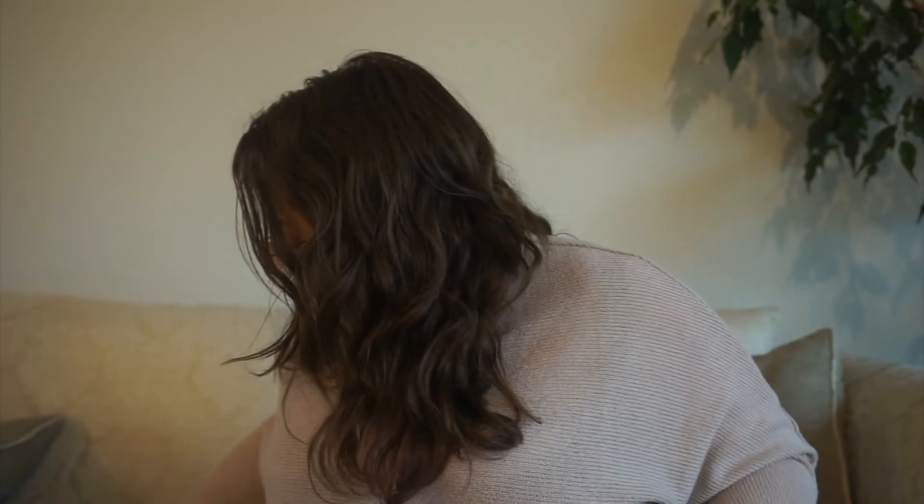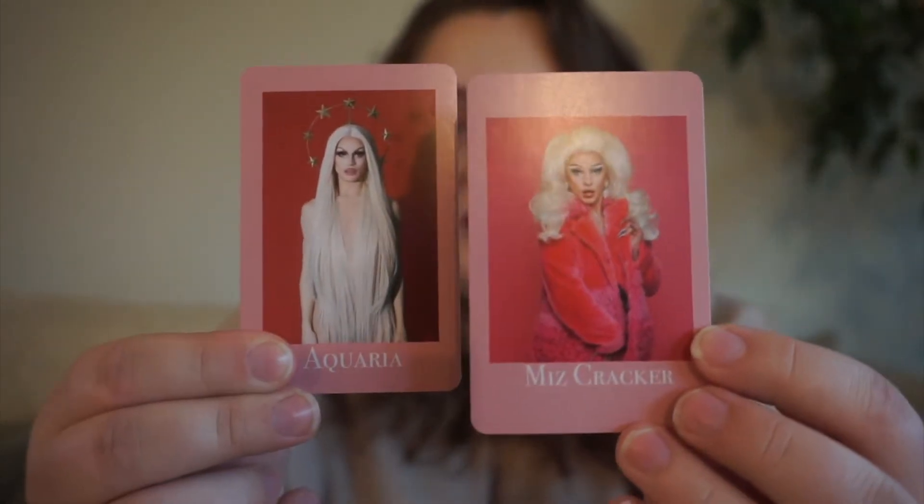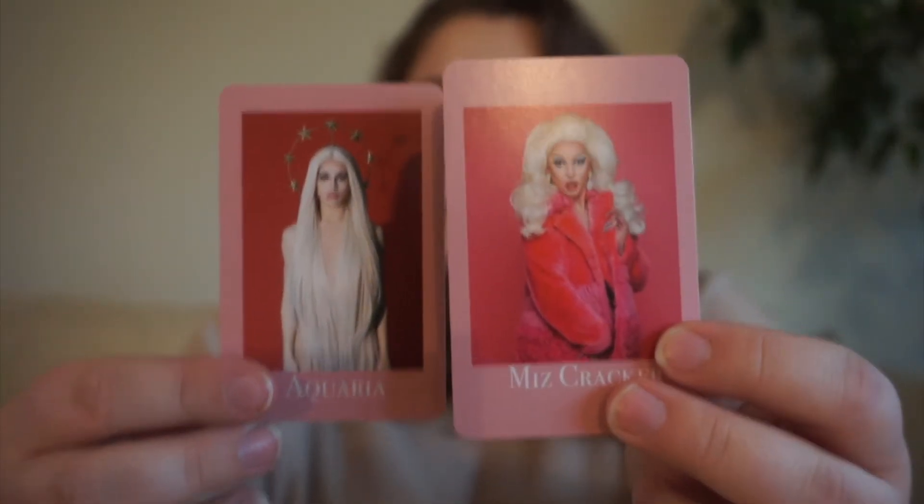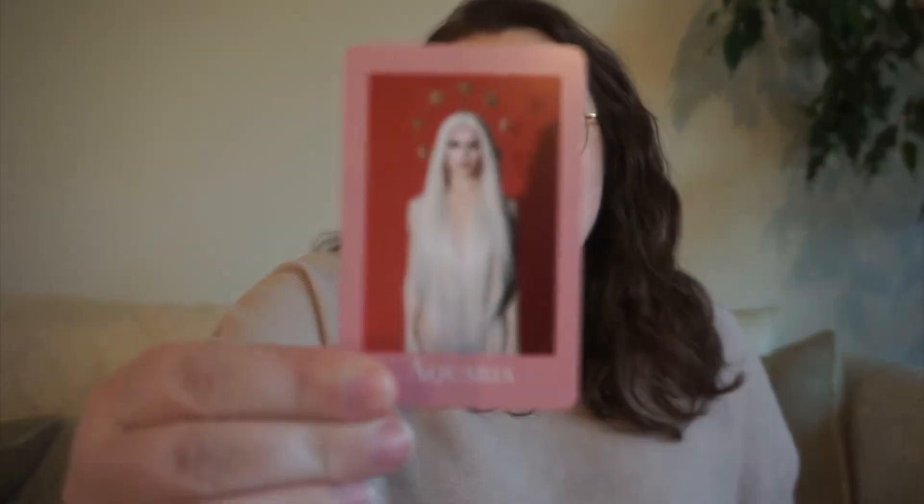Next up, we have Ms. Cracker and Aquaria. These two were both on season 10 of RuPaul's Drag Race, and they were often compared to each other and accused of doing each other's style. For Cracker, we have someone else's TBR game — I will choose someone else's TBR game that I can easily play from my house and choose a book from that. And then for Aquaria, we are going to steal a book from someone else's TBR — I'll just find someone else's TBR in my YouTube subscriptions and choose a book from there that I want to read.